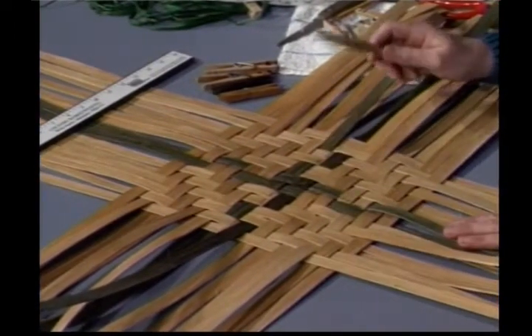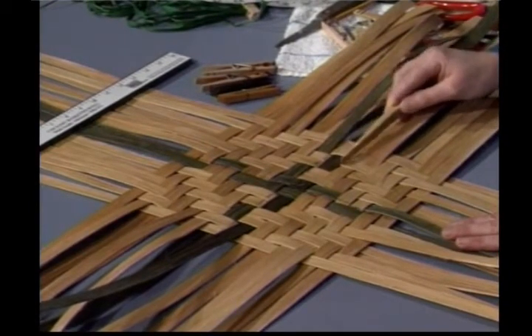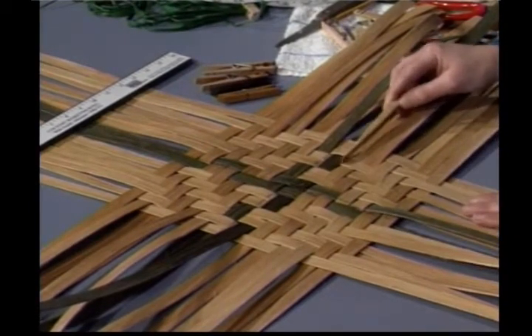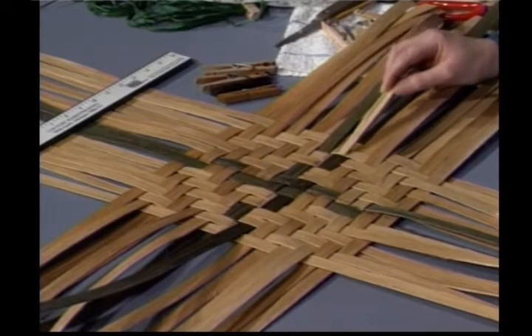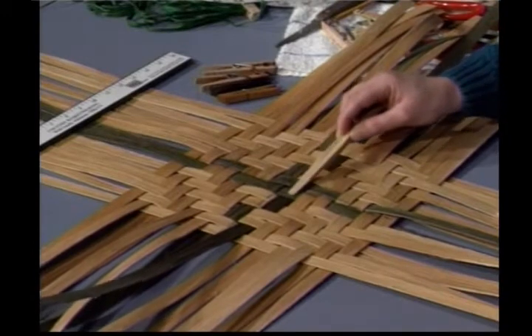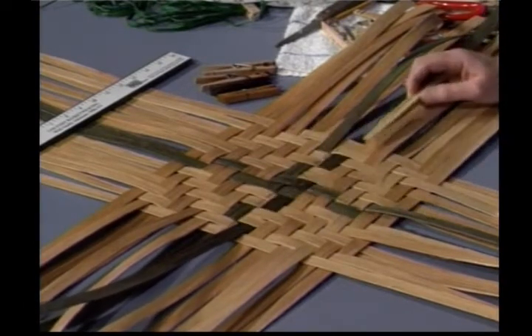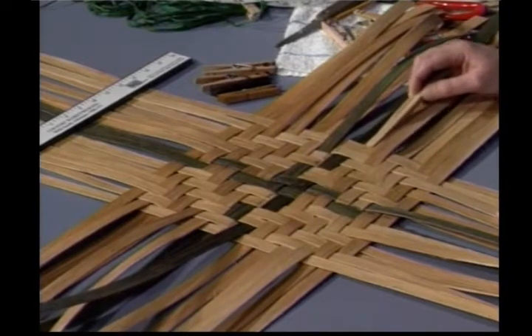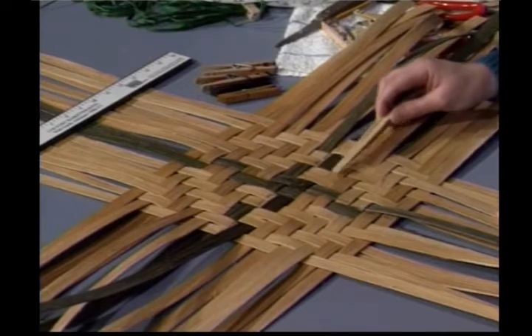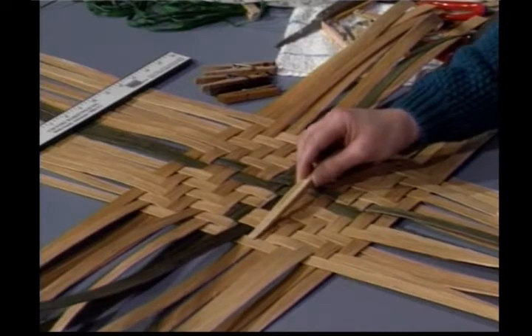Starting with your first row, it's going to be the dyed row right below the center lines. That's your first row, and it's going to weave in under 2, over 2, under 2, over 1, under 1, over 2, under 2, over 2. Row 2 will be a natural piece; it weaves over 1, under 2, over 2, under 2, over 2, under 1.